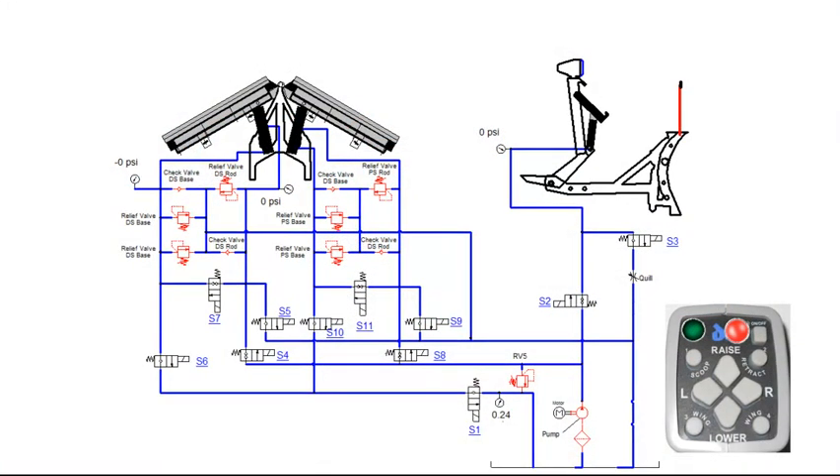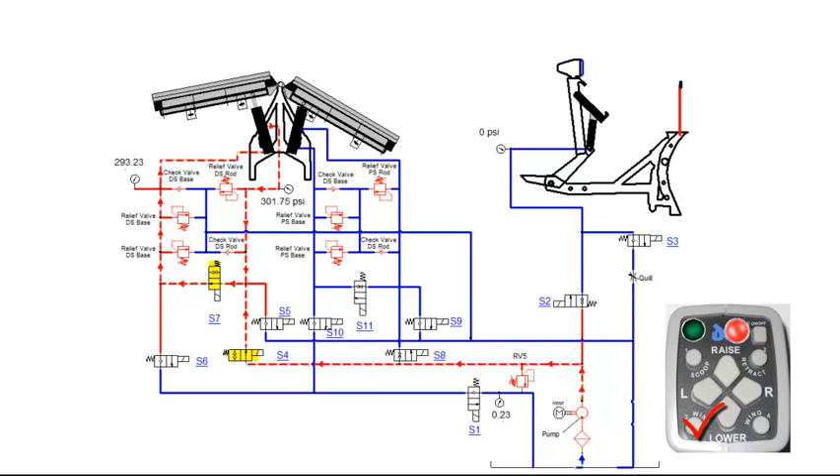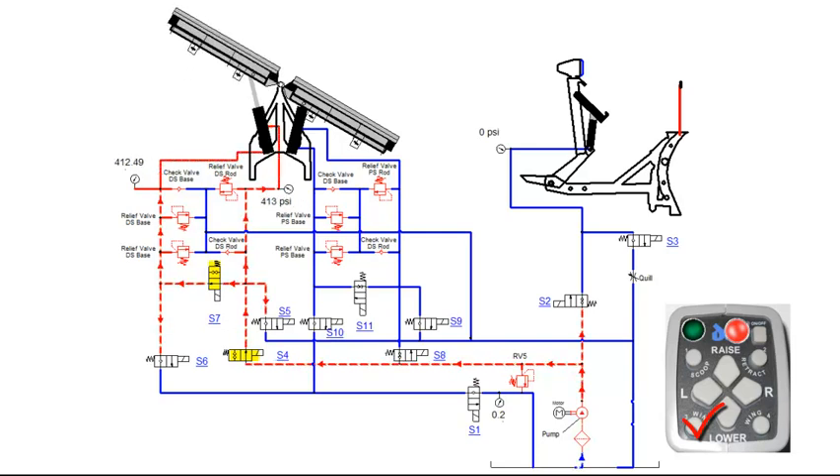Pressing the wing function on the control the first time will extend the driver side angle cylinder. This will engage the motor relay, S4 and S7 coils. S4 and S7 valves will shift, allowing fluid to flow into the base end of the driver side cylinder. Fluid from the rod side of the cylinder is recirculating through the S7 valve. Once the wing is fully extended, fluid will flow through RV5 and back to tank.